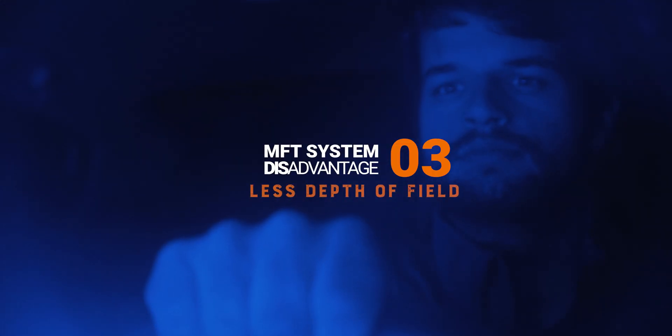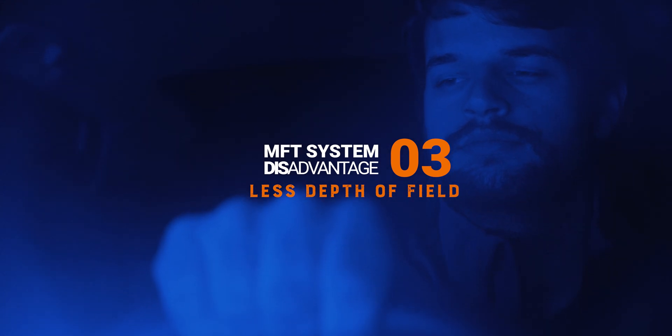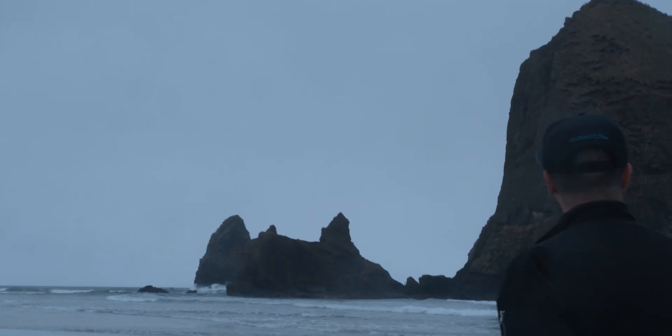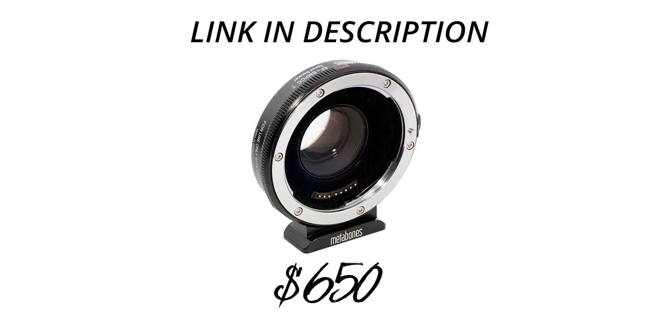For every action there is an equal and opposite reaction. The same can be said when talking about MFT sensors and double focal length. The negative reaction is that the aperture also doubles — meaning if you have a lens with an aperture of f2, using it on a camera with an MFT sensor like the pocket results in you actually having an aperture of f4. This results in less depth of field and less bokeh in your footage. If you use a Metabones Speed Booster adapter, you can actually increase the field of view and boost your f-stop. The Metabones Speed Booster costs about $650, though there are some less expensive alternatives.